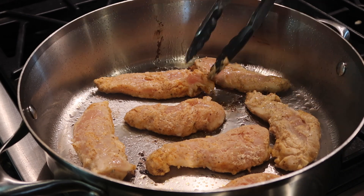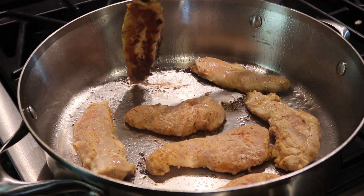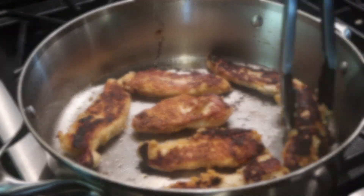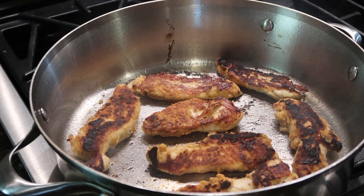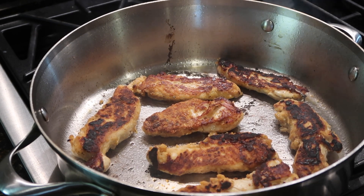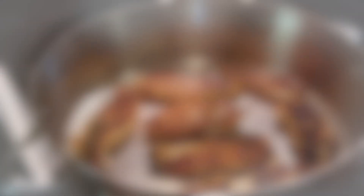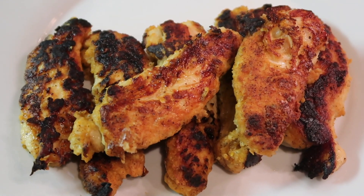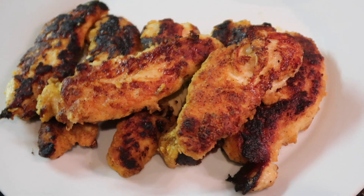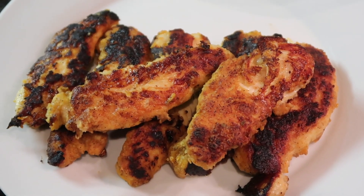It's been about four minutes so I'm going to turn them over. I'm going to continue cooking these for four more minutes on the other side until they're completely cooked, and then I'm going to take them off the heat and show you what they look like. Here's the completed chicken — it has a really nice crispy outside, and they are two Weight Watcher points for about five ounces of this chicken.